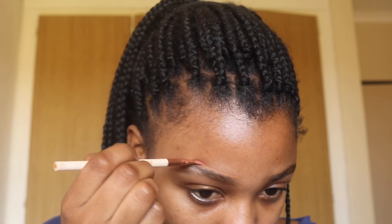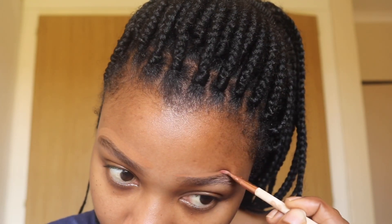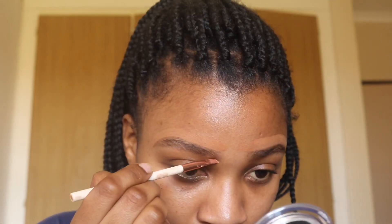The next thing to do is to conceal the eyebrows. I use the NYX palette — it's an orange color so it has all the dark colors — and I use a color that looks like my skin on top, and then I use a lighter one at the bottom.